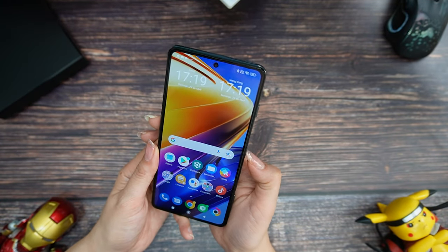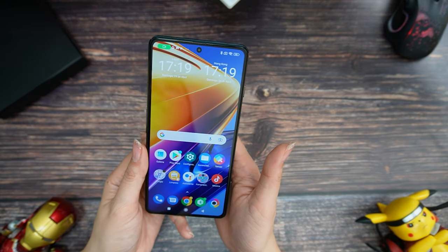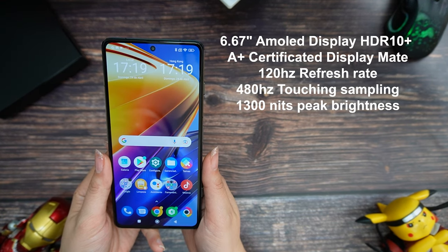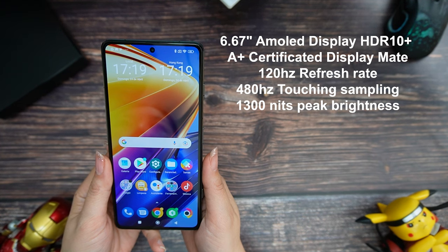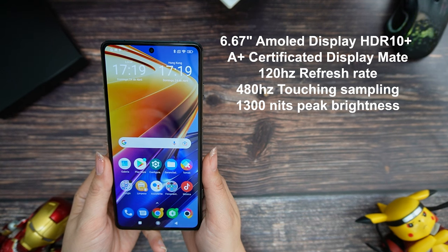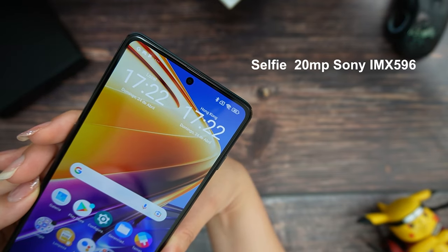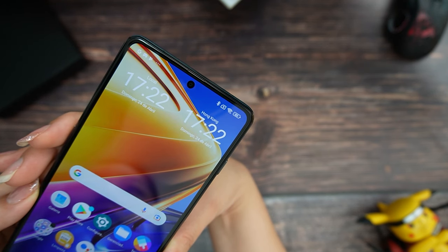Let's try our fingerprint scanner — very fast. Face scan — really fast. Now we have the gorgeous 6.67-inch AMOLED display with an A-Plus certificate from DisplayMate, HDR10+, 120Hz refresh rate, and 480Hz touch sampling rate. For brightness you can count on 1300 nits peak. The bezels are very thin, and for the selfie camera you can count on a 20MP Sony IMX596 sensor.